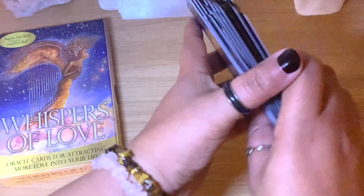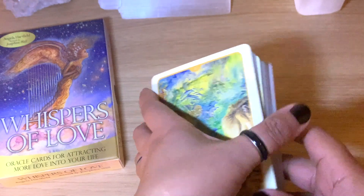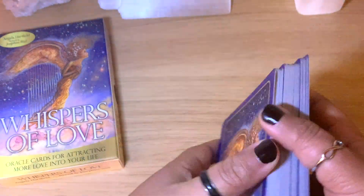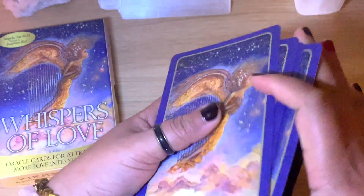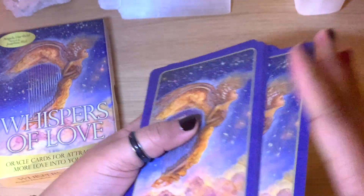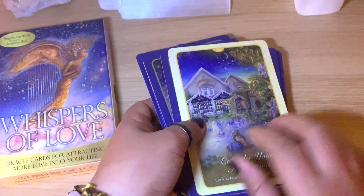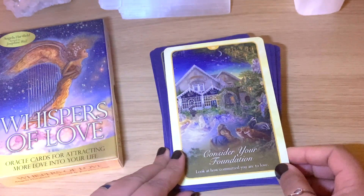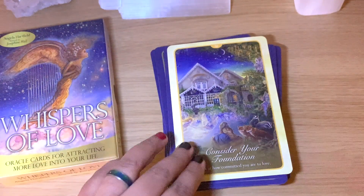Beautiful cards, guys — you can see the images are lovely. You can pause the video and read the keywords. I'm going to shuffle a little bit and get one message to read from the guidebook. This one is kind of popping up: 'Consider your foundation — look at how committed you are to love.' This is card number 50.